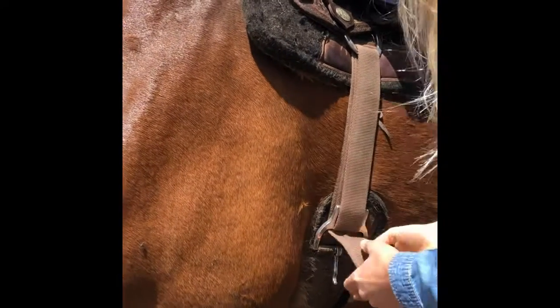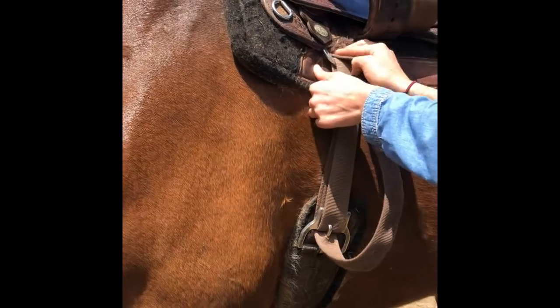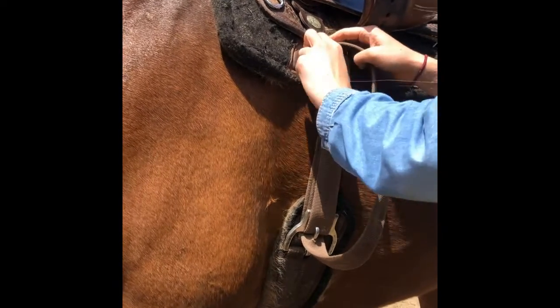This process can be repeated if you need to tighten your girth again. Once your girth is secure, make sure to tuck in the extra tail of the latigo.